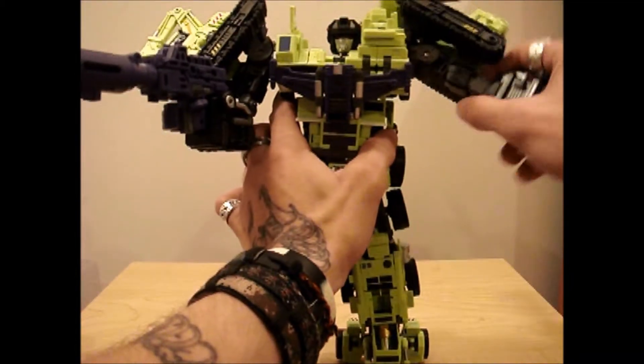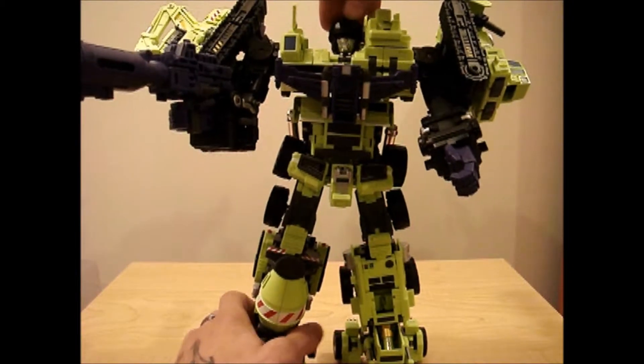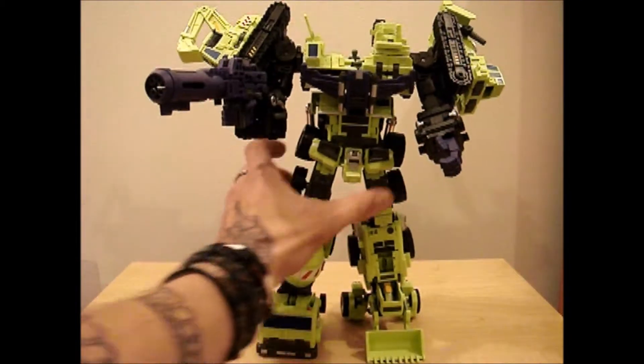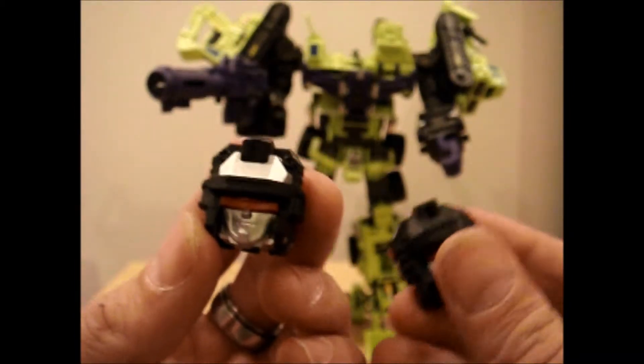Shoulders go up and down. Head is on a ball joint. Let me take it off and show you what this thing does — you actually get two heads. You get this head, and you get this head.